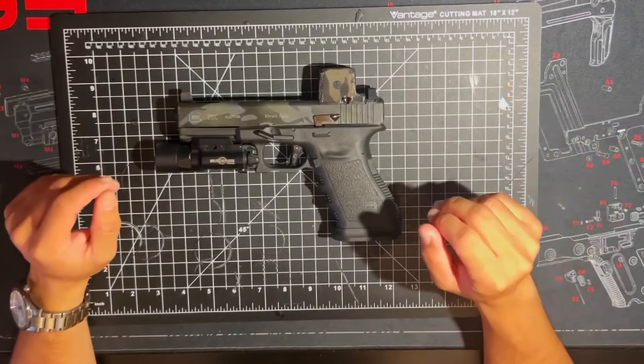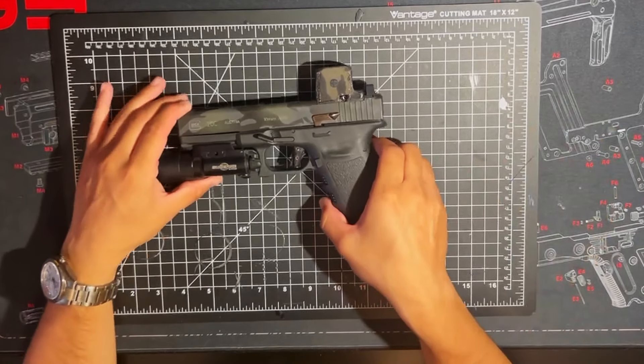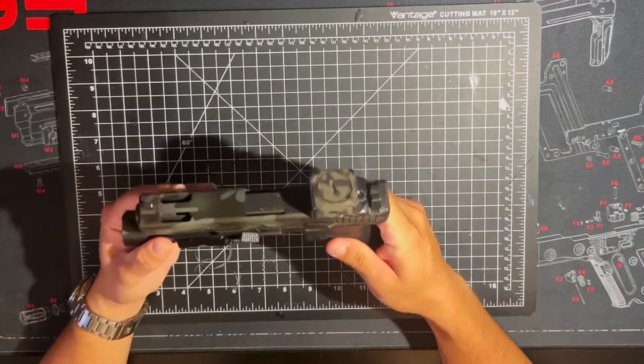Hello, YouTube. Unremarkable Airsoft here. This is a review I've been wanting to do for a long time.